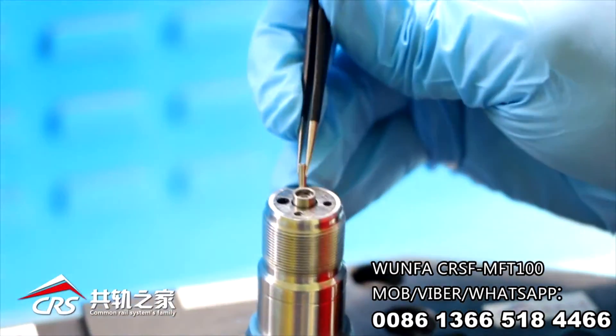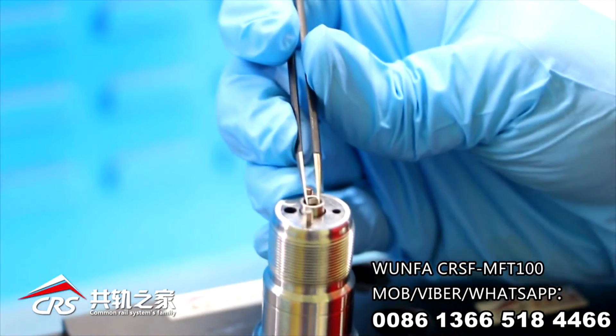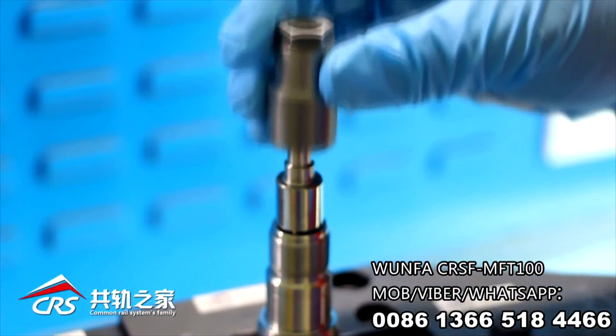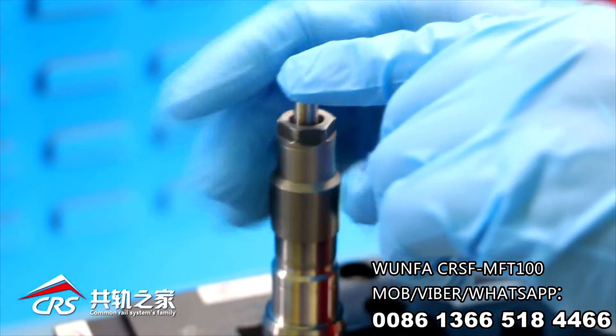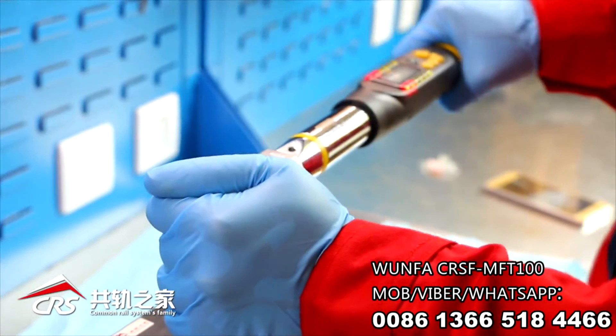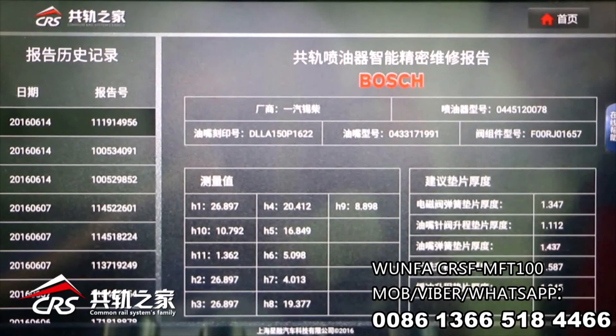Next step: insert the nozzle spring shim, spring, DGV, and needle lift shim in turn. Pre-tighten the nozzle nut and set the right torque, then final-tighten the nut. That's all for injector hole measurement and assembly. Thank you.